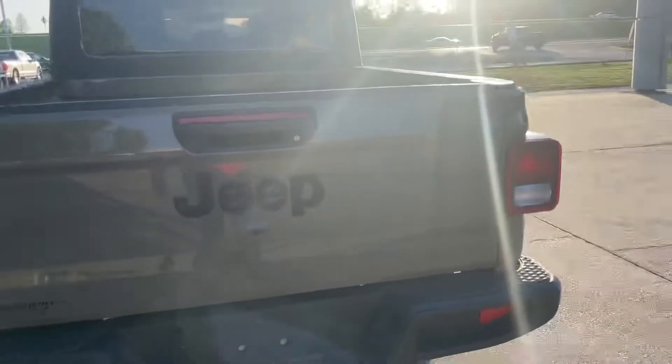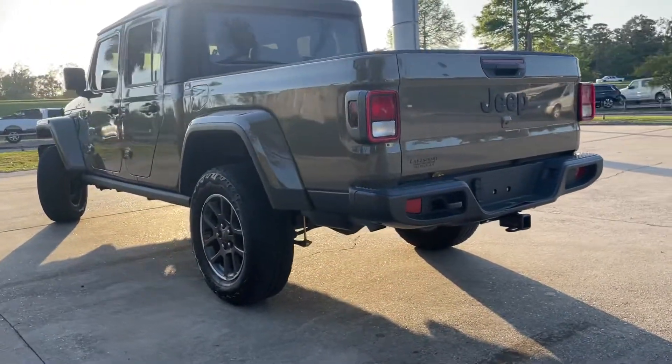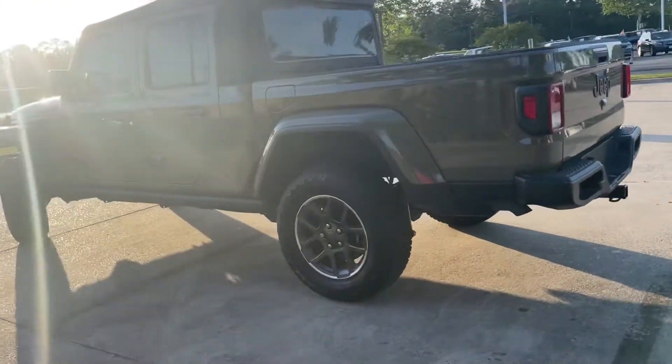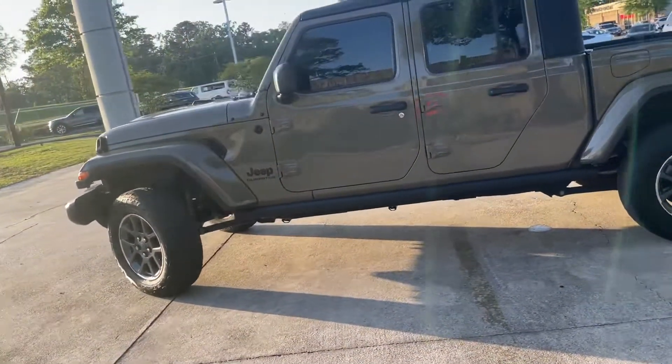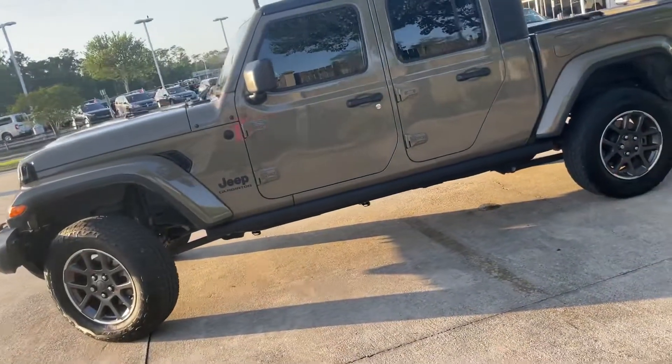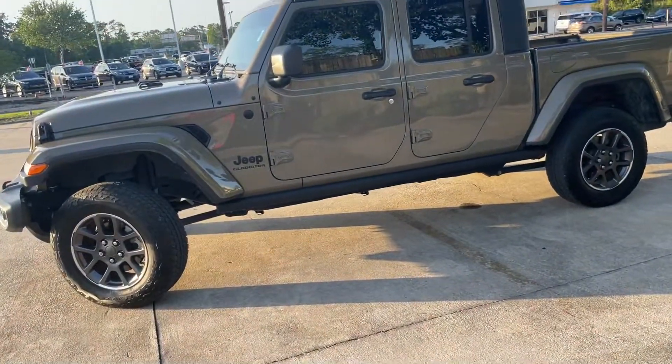I like the lights in the bed. It does come with two keys. It has a push button start. It is actually running right now.